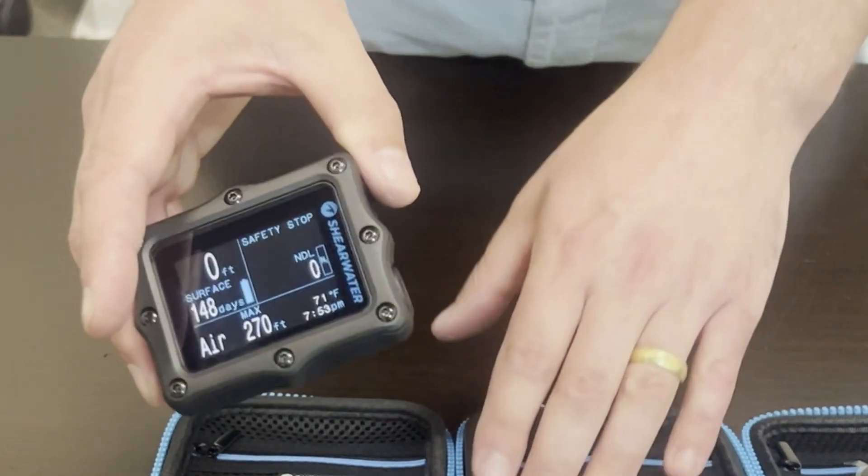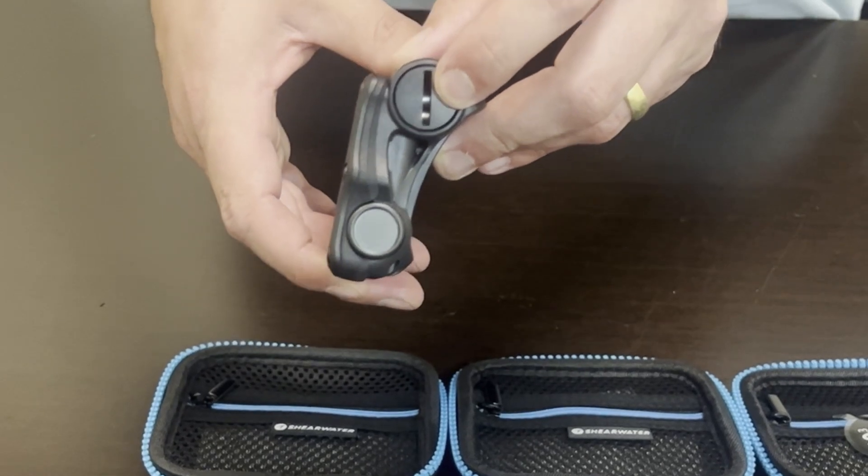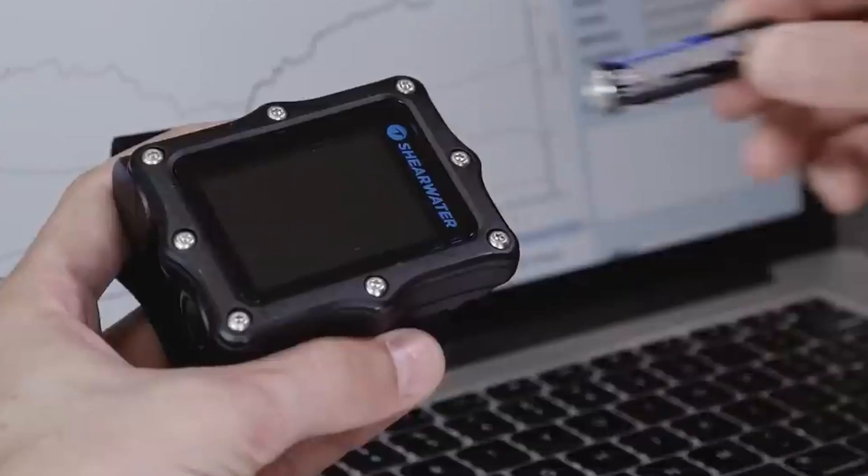Both the Perdix AI and the Perdix 2, instead of having a rechargeable battery, use just a simple AA battery — either rechargeable or non-rechargeable — really easy to change on your own.